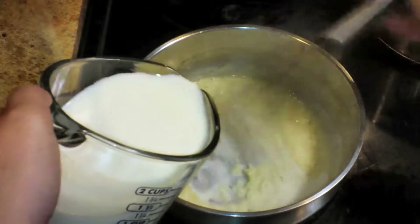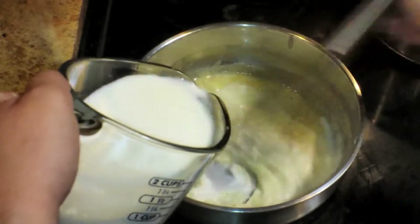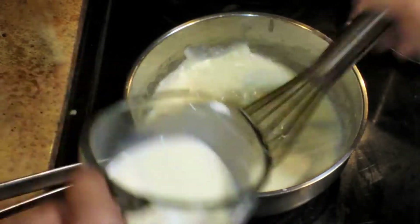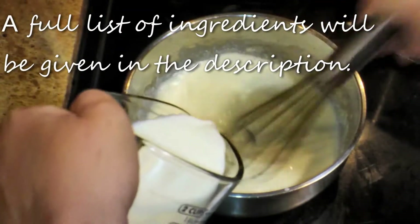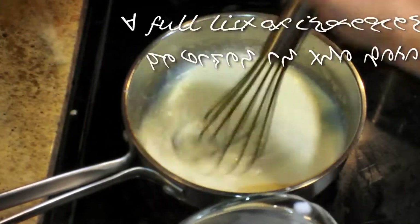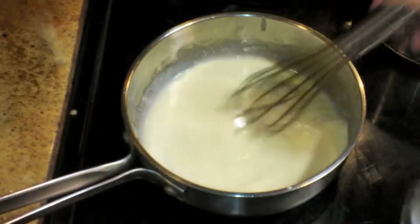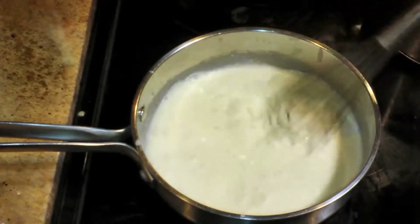You want to keep this roux a light color — sometimes you cook a roux until it's darker, but in this case we want to keep it nice and light. Here I have two cups of whole milk; if you want to make this a little richer you can use cream instead. My milk is warm and I'm adding it into my roux a little bit at a time, whisking to make sure I don't have any clumps as I go.